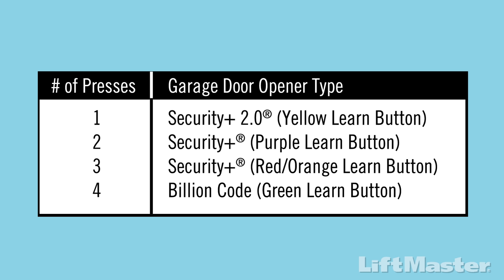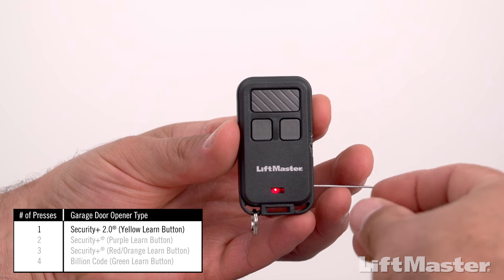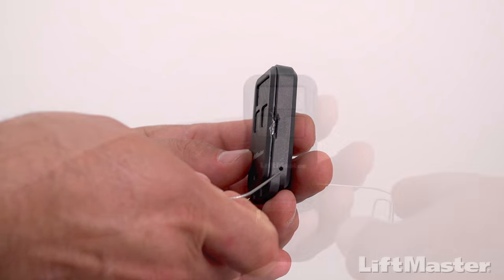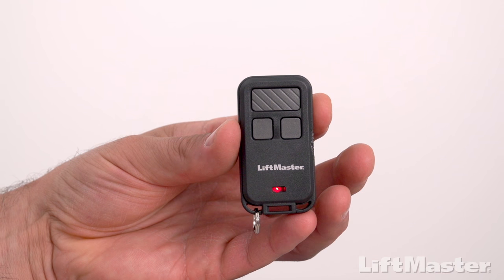Look for your learn button color on the chart in the instructions — this will tell you how many times to press the button you want to program on your remote control. Our learn button is yellow. Press and hold the program button on the remote control until the LED on the front of the remote turns on. For the 890 MAX, use a paper clip to press the program button in the hole on the side of the remote control.